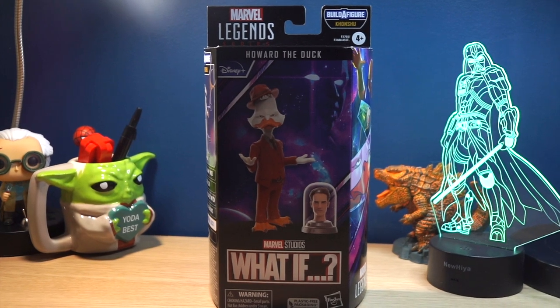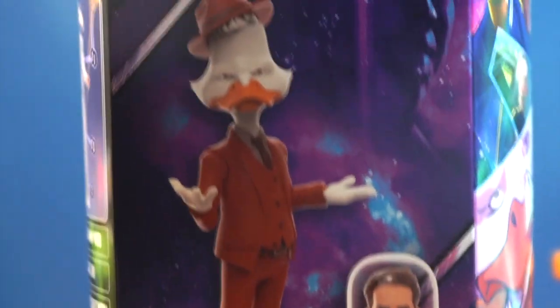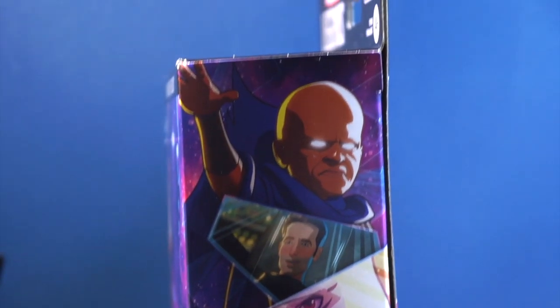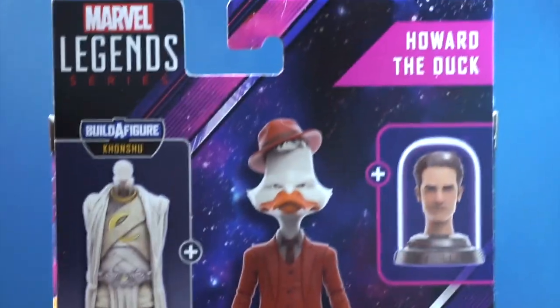Take a look at the packaging for Howard the Duck. It's your typical Marvel Legends series packaging, but it is themed to What If. I really like these windowless packages. I know there are some issues with them, which I'll get into in a little bit, but overall I just really like these boxes. I think they look better without the window than with the window.